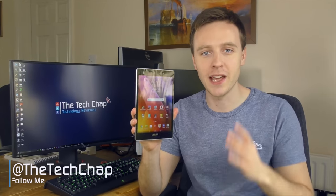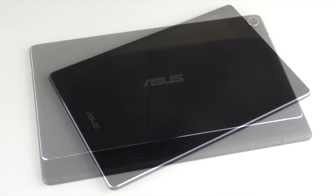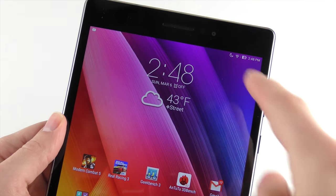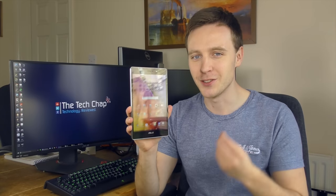Hi guys, welcome back to the Tech Chat where today I'm reviewing the Asus ZenPad S 8.0. This little 8-inch Android tablet has a stunning display, a premium design, and feels responsive to use. But it's not perfect — I don't think I've ever used an Android tablet with so much bloatware pre-installed on it. And the quad-core Intel chip isn't the most powerful. But considering the ZenPad S is just £150 or $180, I think it's great value for money and gives the Galaxy Tab S2 8.0 and even the iPad Mini 4 a run for their money.